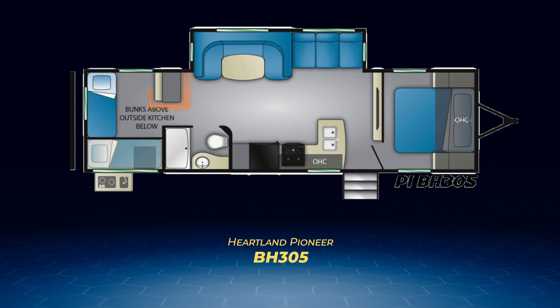Inside the BH305's bunk room you'll find a cabinet with space for a TV. The living area slide holds the jackknife sofa and U-shaped dinette across from the L-shaped kitchen, and the BH305 also features an outside kitchen.